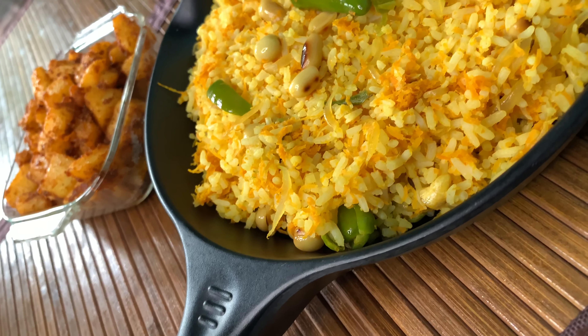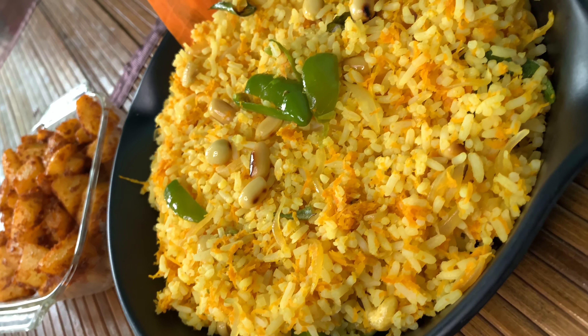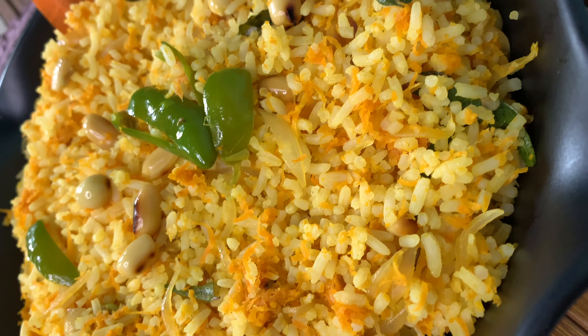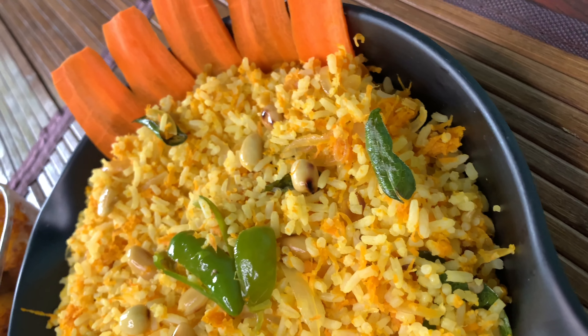Dear all, try this carrot rice at home and leave the feedback in the comment section. Like, share, subscribe and turn on the notification so that you will get notified.